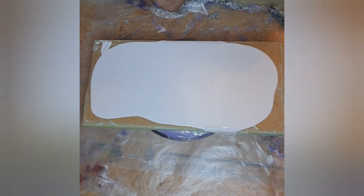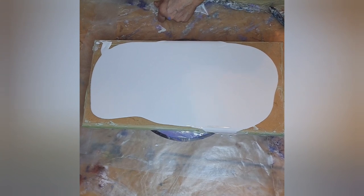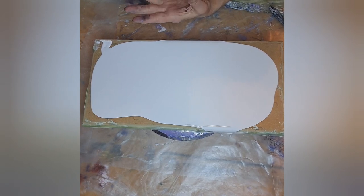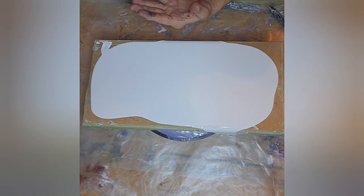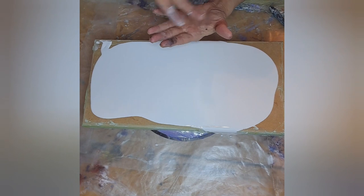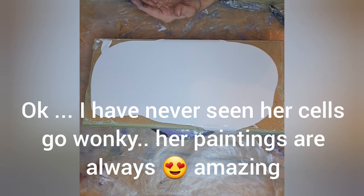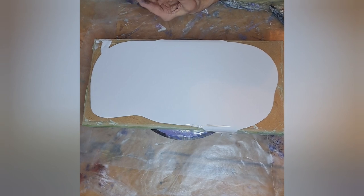I was watching Karen from Waterfall Acrylics because she definitely is my hero when it comes to deconstructed blooms. She mentioned something that I thought was really interesting. She said she was trying a different pouring medium because the combination she usually uses - which is what I use - the cells get a little wonky and melt. Because just a week prior to that I was saying the same thing, that sometimes that happens.